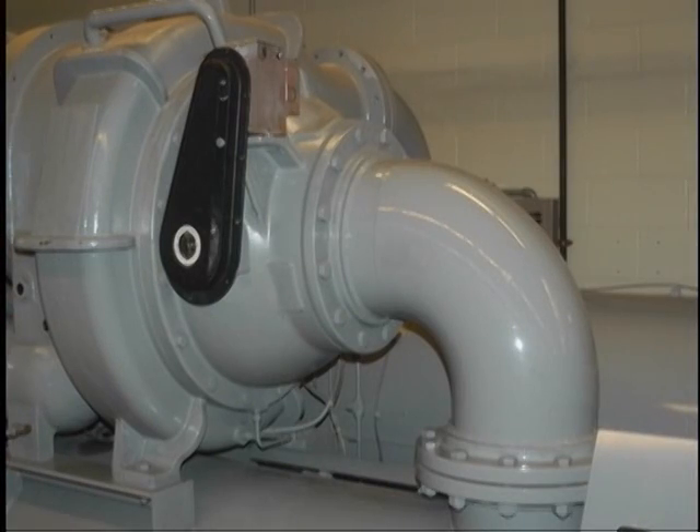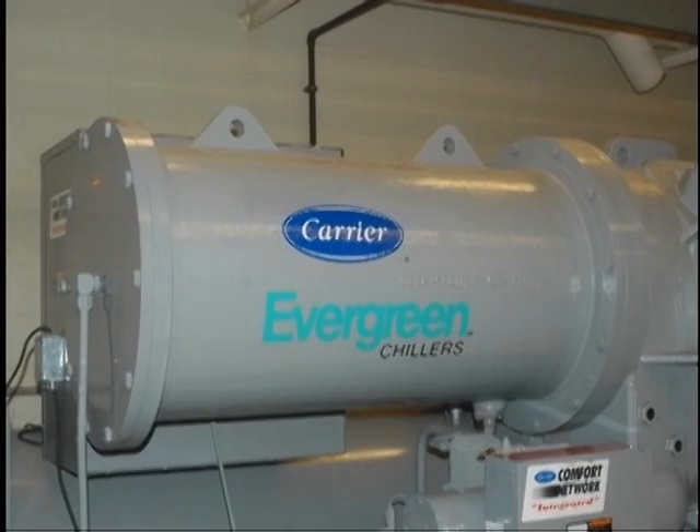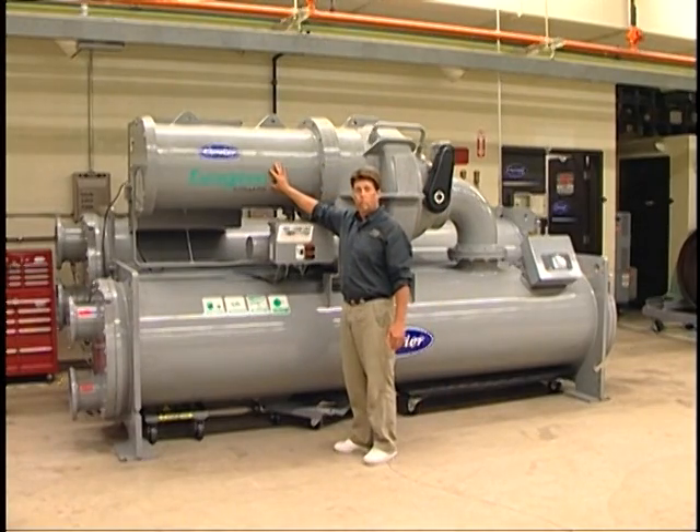Located here we have the centrifugal guide vanes, suction elbow connected to the cooler — the compressor sits directly on top of the cooler. Back here is the motor, and inside here is what we refer to as the transmission. We use liquid refrigerant to cool the motor.